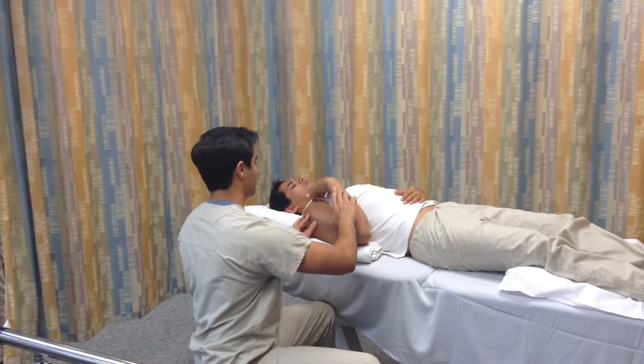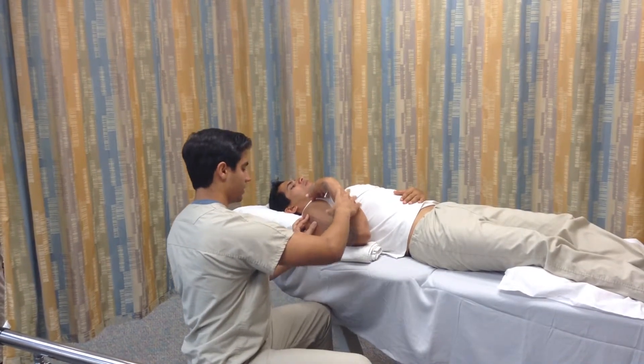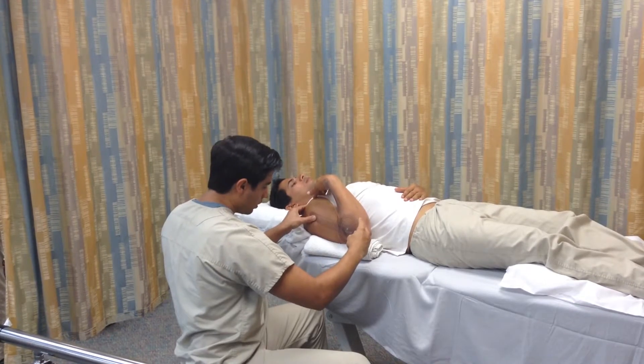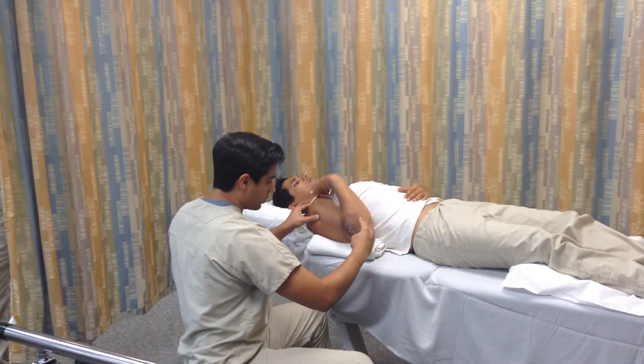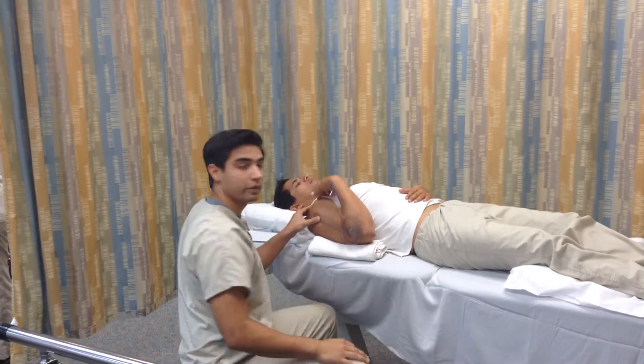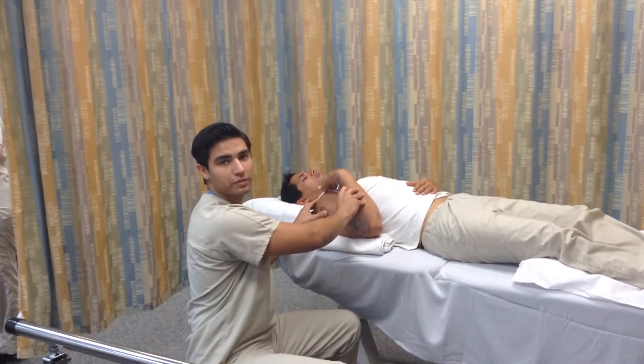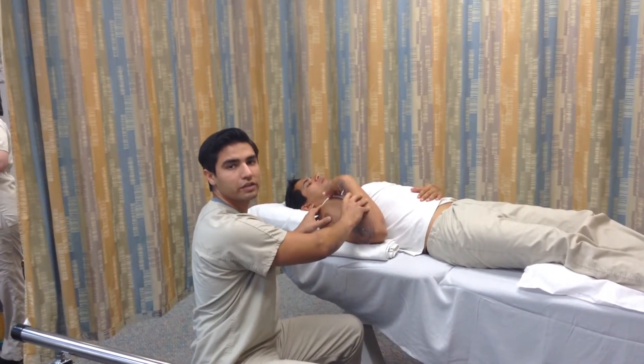The proximal arm at the same landmark, and the distal arm at the same landmark. We have about 140 degrees, and we'll read and record that. And that's the measurement of range of motion for right elbow flexion.